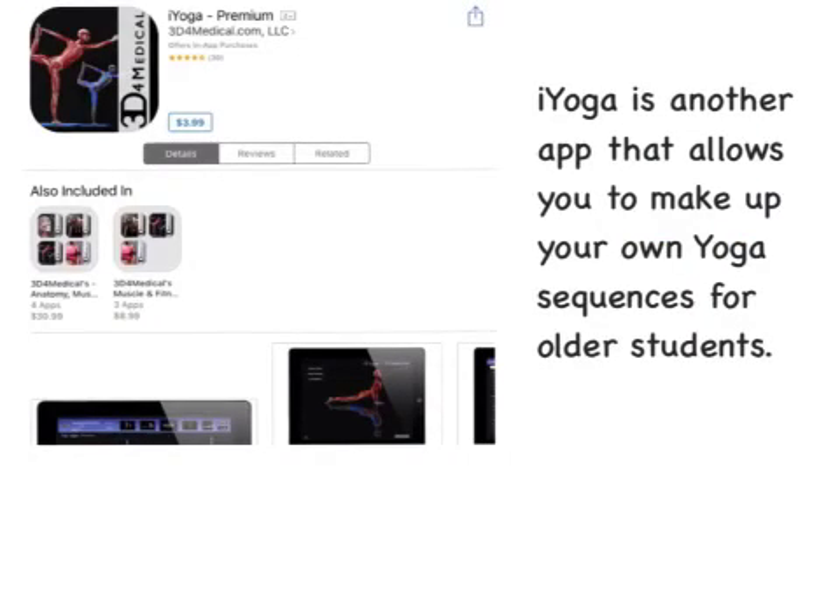iYoga is another app that allows you to make up your own yoga sequences, for older students.